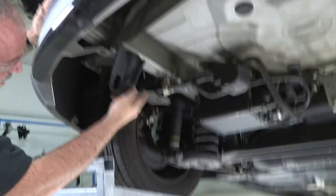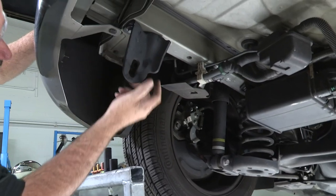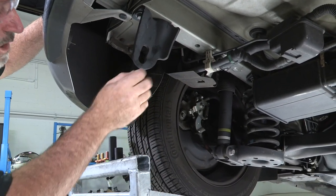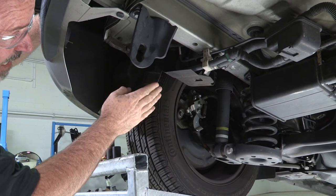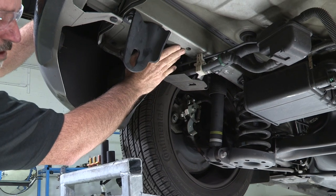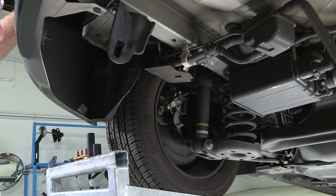Again, on the driver's side there are three holes here — one, two, three. The hitch does replace the tow loop here, so we'll drop that down, put the hitch up, and just bolt it right up. If you do encounter any issues with your weld nuts being dirty or corroded, please see our video on weld nut repair.